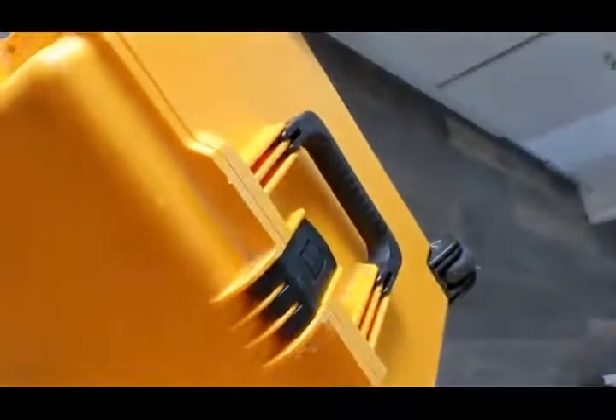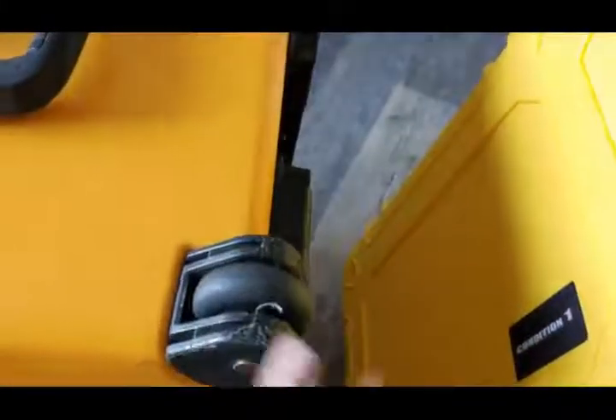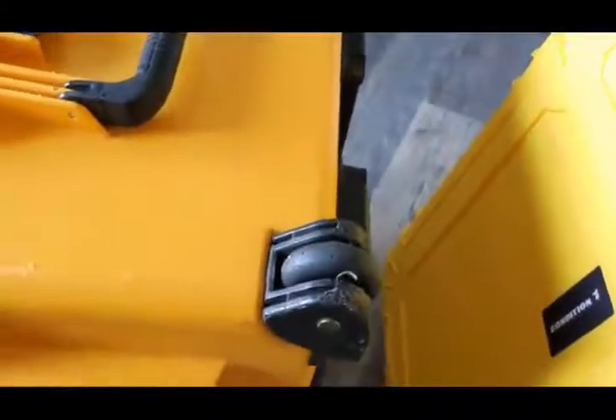Today I'm going to review the Condition 1 utility case and compare it with the Storm IM-27 Pelican case that I've had for a while. You can get both of these — you can get this Condition 1 case with rollers like this one. The prices are comparable. The Pelican is a little bit more expensive, but not much more.